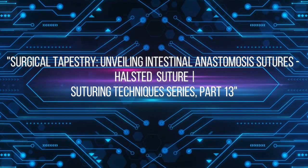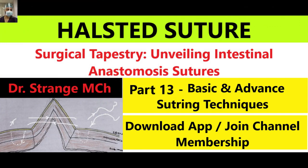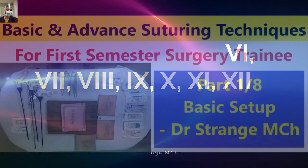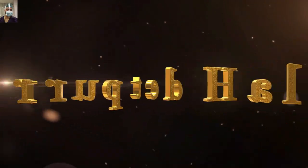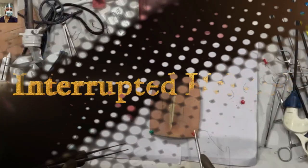Welcome back, aspiring surgeons and fellow trainees, to another captivating episode in our suturing technique series. In this installment, Part 13, we are diving deep into the world of intestinal anastomosis sutures with a focus on the renowned Halstead suture. I'll demonstrate the interrupted Halstead followed by the continuous Halstead on these suturing pads.